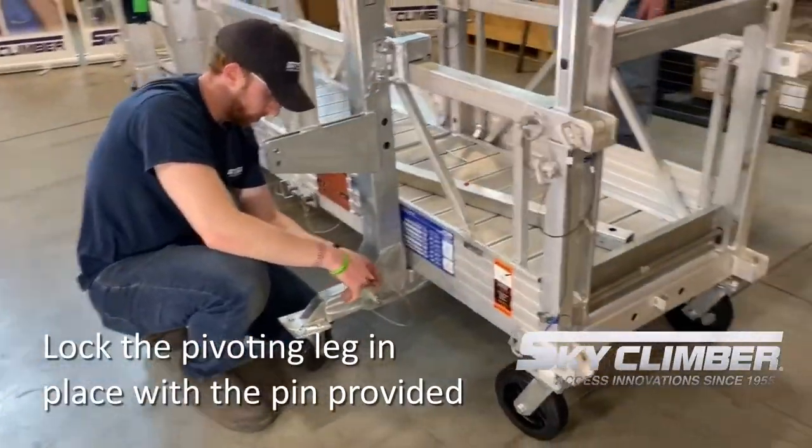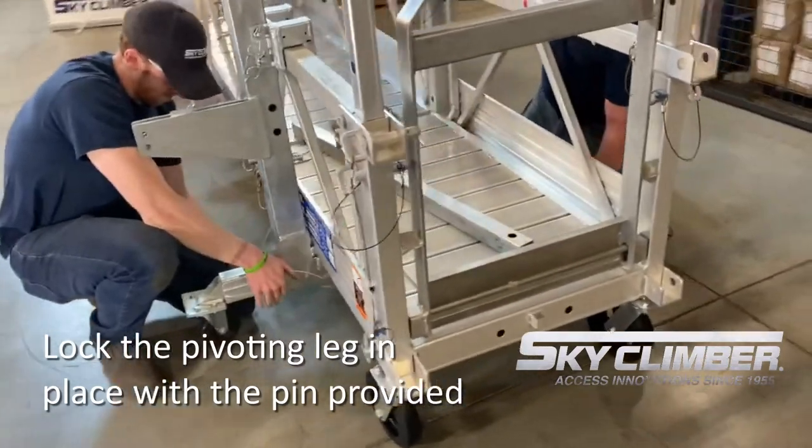The final steps include replacing the pin in the back of the foot, making sure to lock the pivoting leg into place.